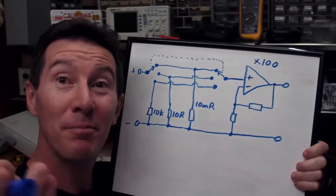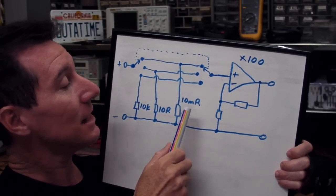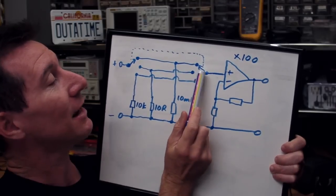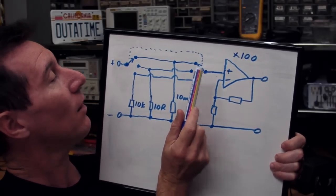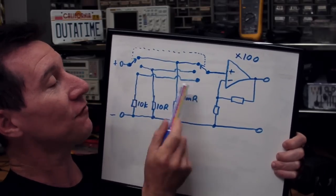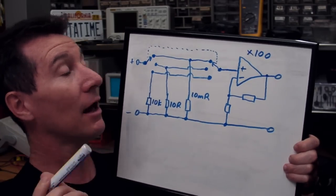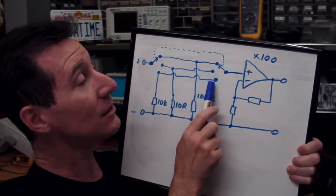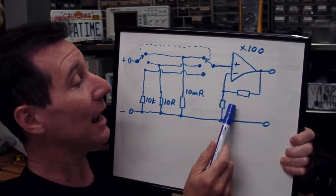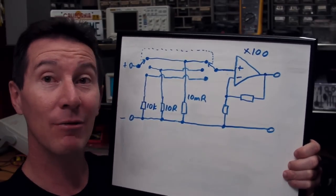We now have our basic circuit. We've got three different current range resistors — 10k, 10 ohms, and 10 milliohms — via an input switch which switches the range. We also need a dual-ganged switch to tap off the voltage from one of the resistors into the amplifier. So we need a double-pole three-way ganged switch. We've got our Max4239 configured as a times-100 amplifier. That should give us our basic functionality.